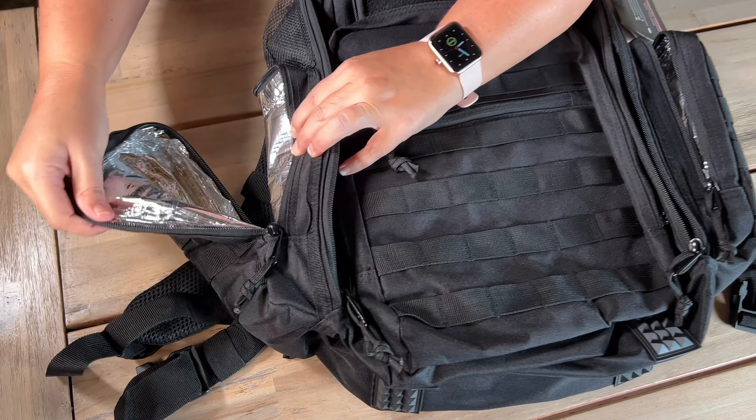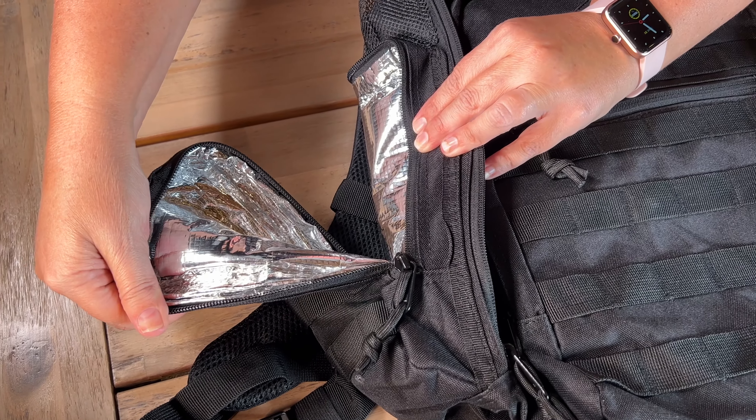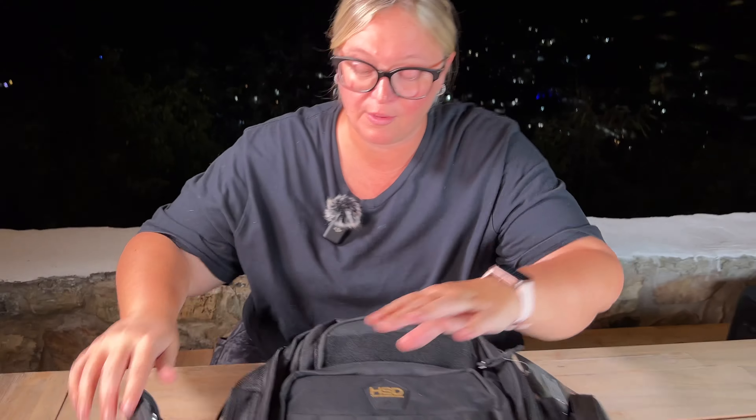One of my favorite things is both sides have an insulated pocket, which is really great to keep the milk.